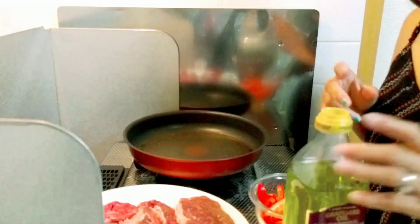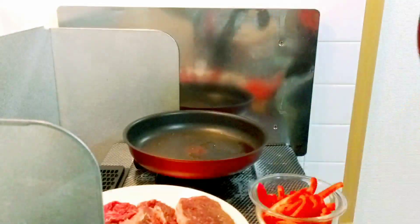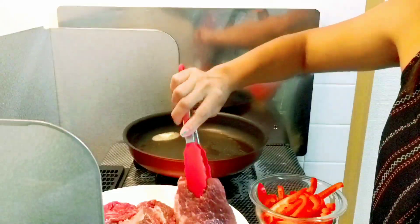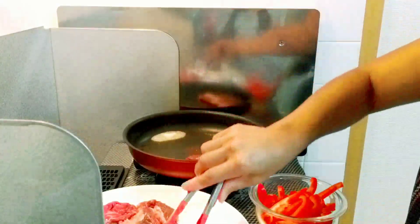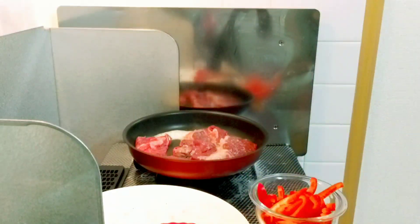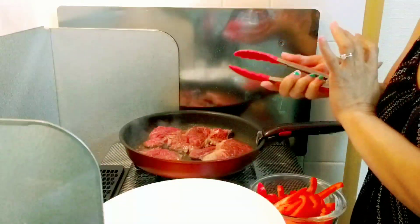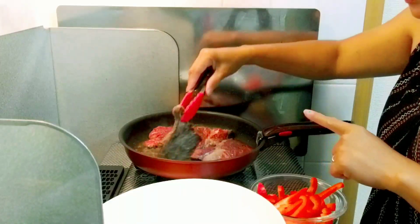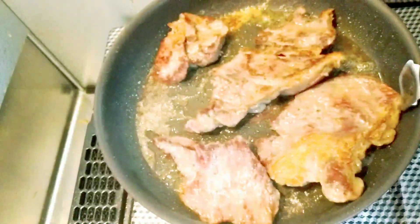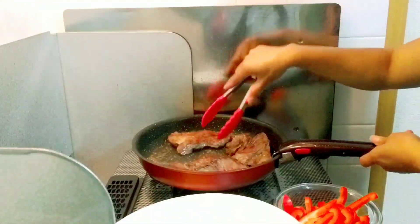Next, let's cook our steak. First, we'll put a little bit of oil — about one tablespoon — and a little bit of butter. Next, we'll cook our steak. We'll cook for three minutes on this side. My husband wants this steak medium rare. Now we'll flip it over and cook for another three minutes. Now our steak is cooked and we'll set it aside.